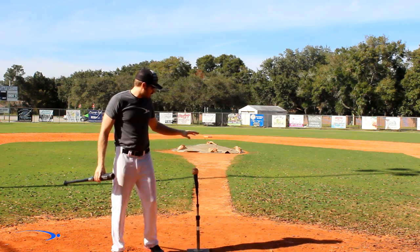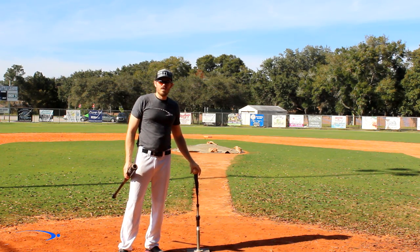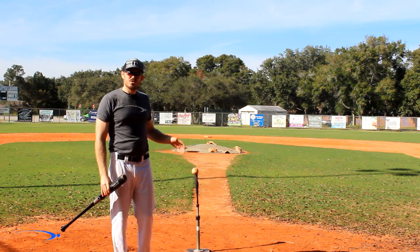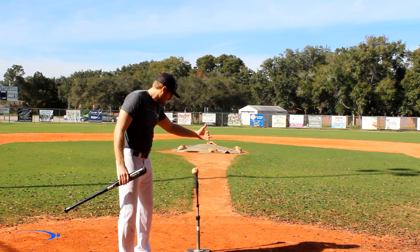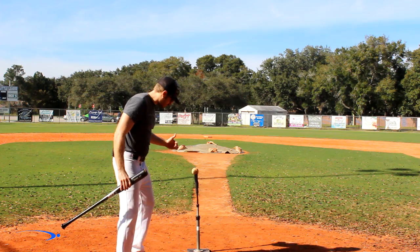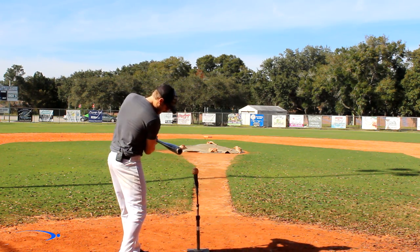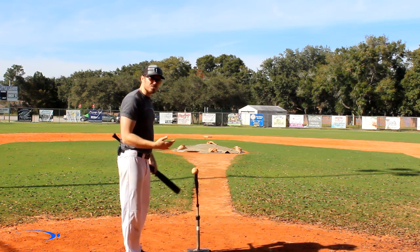I know this is a drill you've seen a lot before, but it's not really explained well as far as how you can cheat to do it. This drill is the one where you bring the tee on the inside, you stand really close to it, and you try to hit balls back through the middle. The point is to try to get your hands inside so that you shorten up your swing.